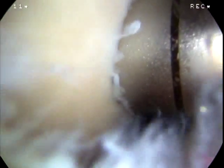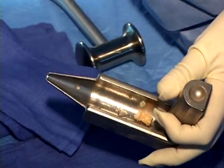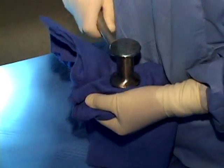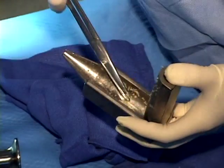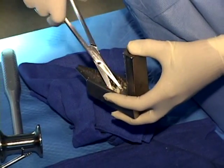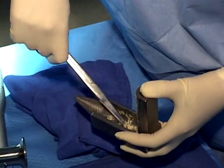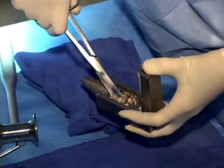Multiple cores can be obtained from the intercondylar notch if necessary. This clearly depends on the size of the lesion to be grafted. The cores are placed into a bone graft smasher which is then impacted on the back table with a mallet. The graft is smashed until it forms into a paste. Excess soft tissue is removed with scissors and the paste is cut up into small pieces and impacted again.